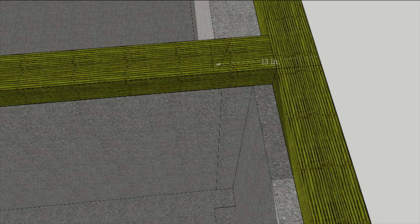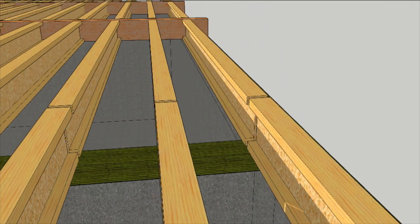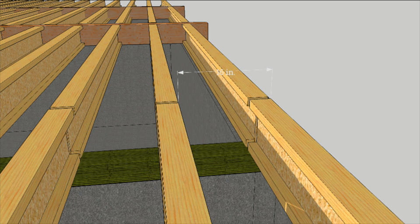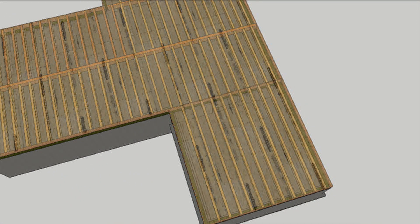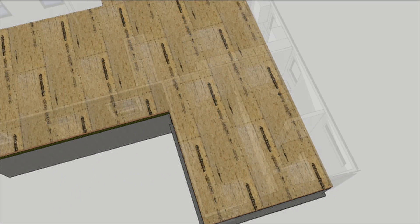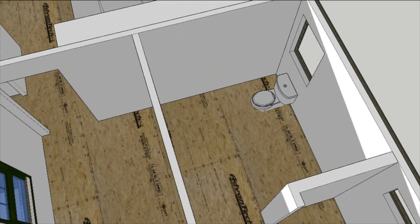For a 2x4 exterior wall, about 13 inches in from the edge of the floor is a good place to drop that first floor joist. The rest of the joists are placed on 16, 24, or whatever your layout is going to be. Now you can sheathe the floor and finish the house without worrying about flushing your work down the tubes.